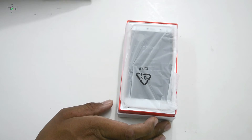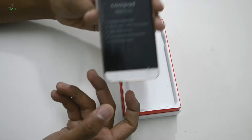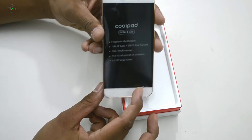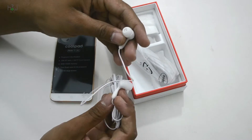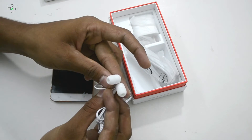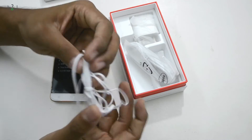Inside the box at the top we have the device itself, along with a free screen protector and in-ear earphones. The quality of the earphones seems decent, but the wire is a little flimsy, so we'll come back to that later.